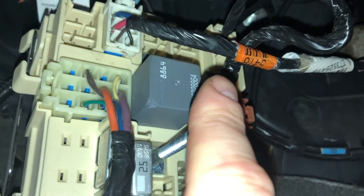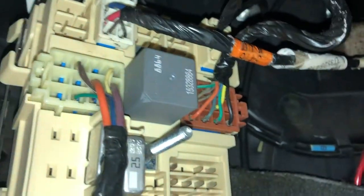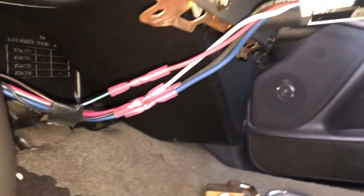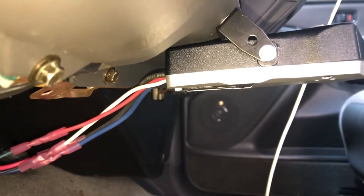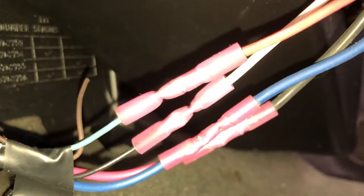I actually had it stored by the little hand jack in the back behind the back seat. I just ran the harness over here, zip tied it up, tucked it in there, and ran it up to the trailer brake controller. You can see I got the trailer brake controller mounted pretty level.